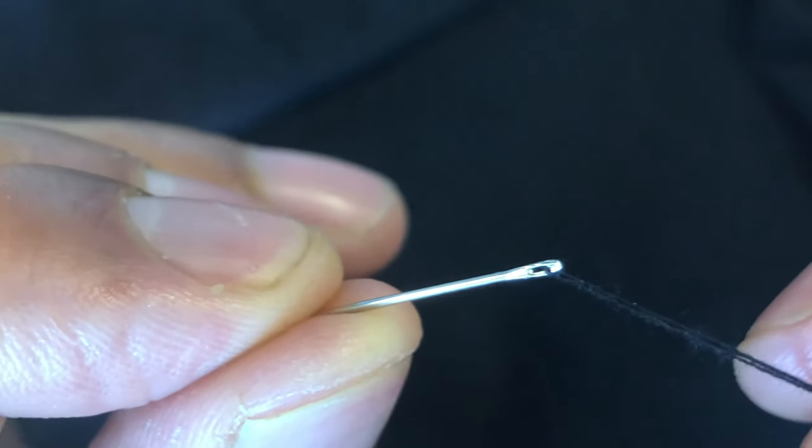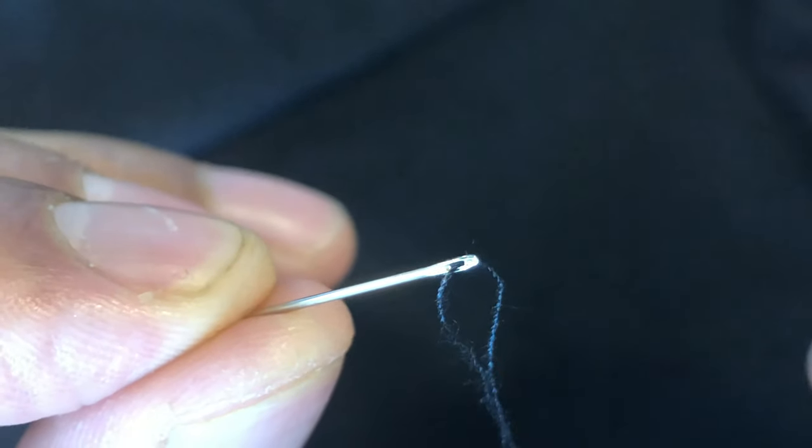And that's how you thread a needle. Let me know if you have any questions. Thanks a lot!